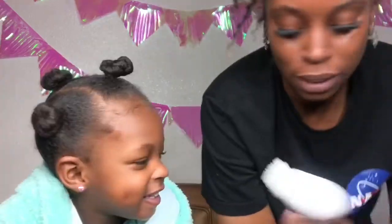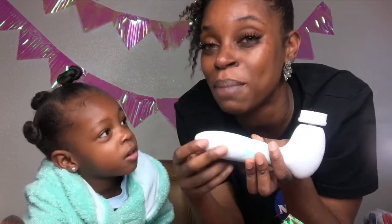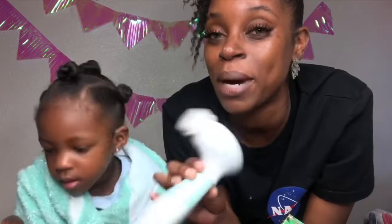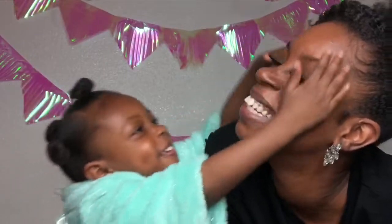All right guys, so this is the finished look using the Radiant Spin Care System. I feel like it really cleans my skin. What about you? Yeah, it's cool! So you think we should add this to our skincare routine? Yeah, it's perfect! So I will be linking this product in the description. There's also a discount code if you want to make a purchase, so go check that out too, guys. Bye guys!